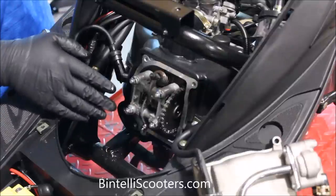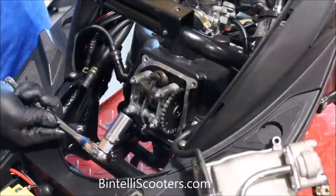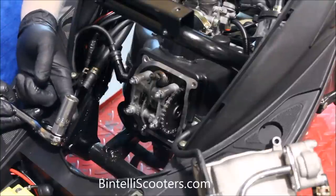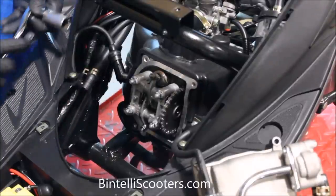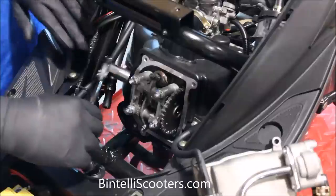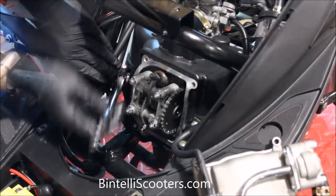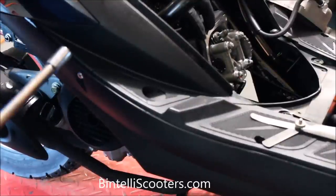It's a lot easier to turn this engine over if we remove the spark plug first. To do that, grab a 3/8 wrench and a 5/8 spark plug socket. I would always recommend the ones that have the rubber grommet built inside — this way the spark plug does not fall out, because that's the last thing you want is for it to fall down into the shroud area. Pull the spark plug boot off, grab your socket, place it on the spark plug, and then slowly loosen it.